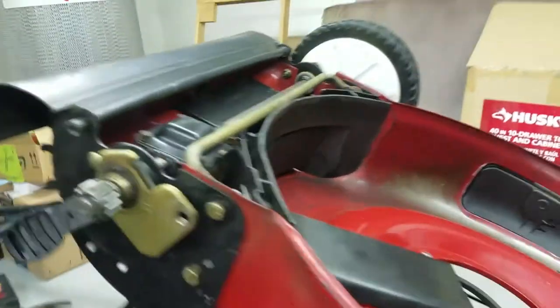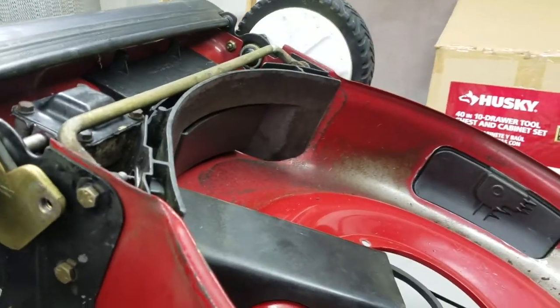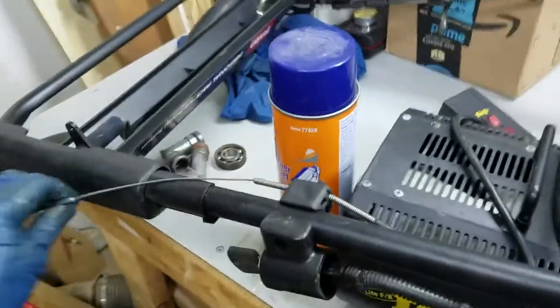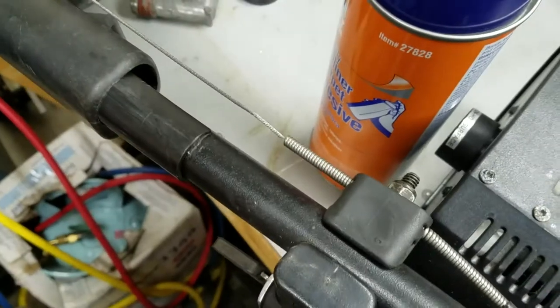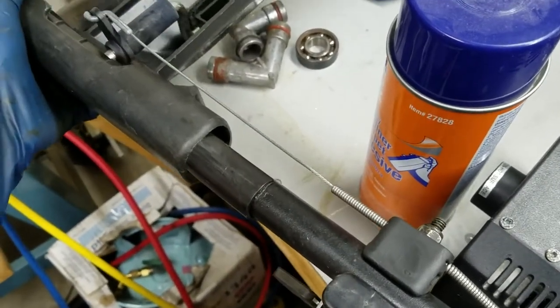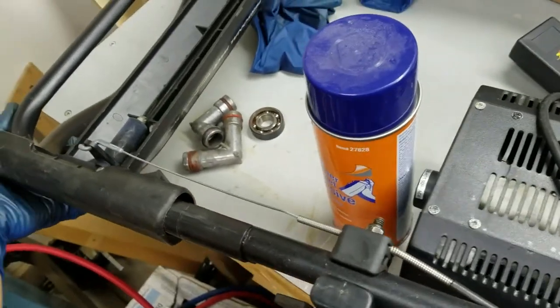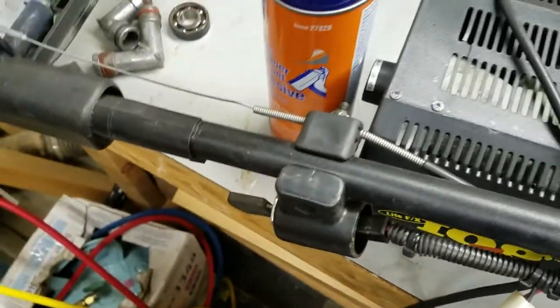Now that you have a good idea about how it works, you're probably watching this video because you're having a problem with yours. There are a lot of different problems you could have. I'll start with the very first component, which is the cable. You push on the handlebars and this pulls the cable, which engages the gearbox to the belt. If you're pushing the handlebars halfway and it's just now starting to grab, that's possibly an indication of either a stretched belt or the cable being out of adjustment.